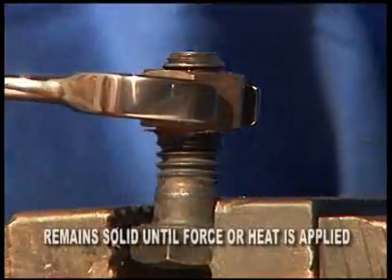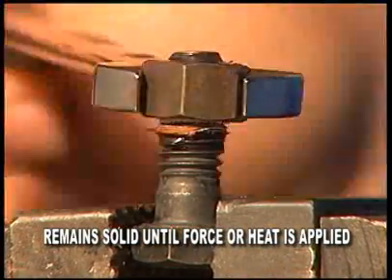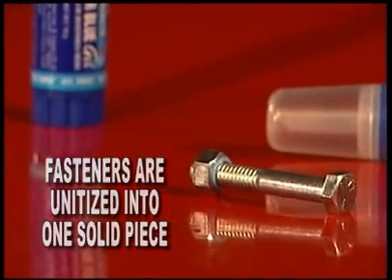This plastic remains in a solid form until sufficient force and/or direct heat is applied. In effect, with a thread locker in place, the components become a single, solid piece, much like a rivet.